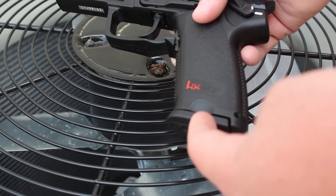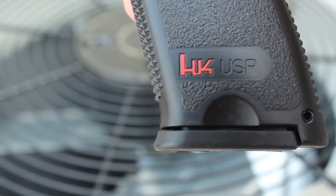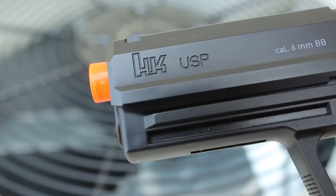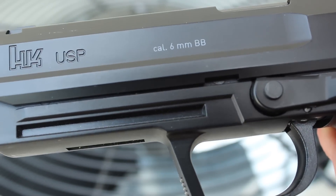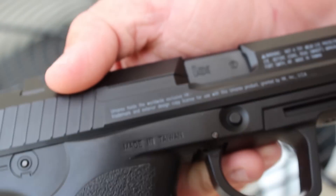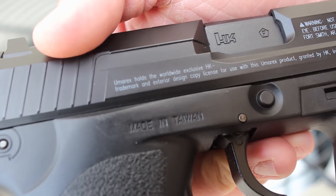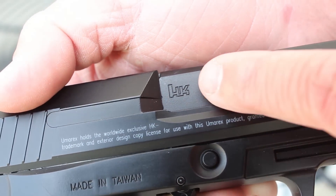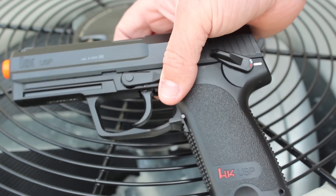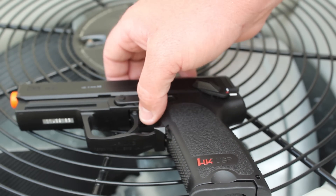On top of that, you got some really nice trades. You got HK USP on either side of the grip. Looking at the left side of the slide, you got HK USP, caliber 6mm BB. When you flip that over, you get your generic warnings written out on the slide itself, but you also get HK on the chambering. The trades aren't probably going to be comparable to your KWA gas blowback, but it definitely makes it worth it when you're buying a $43 pistol.